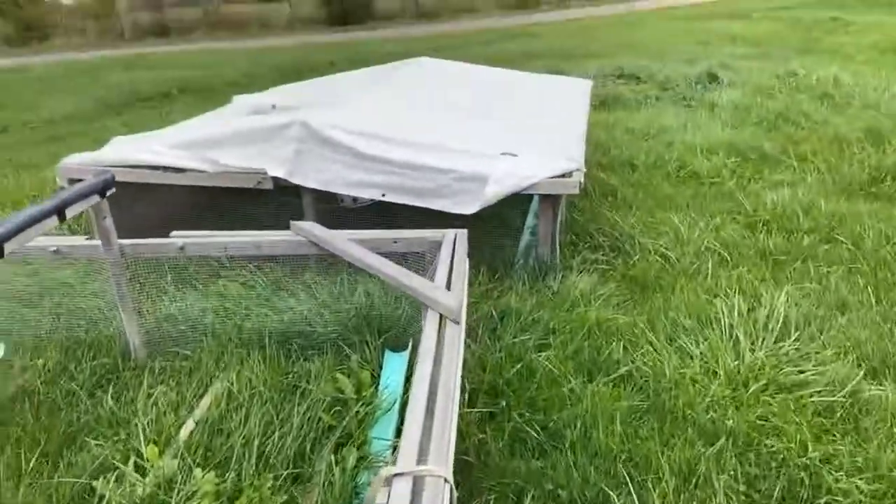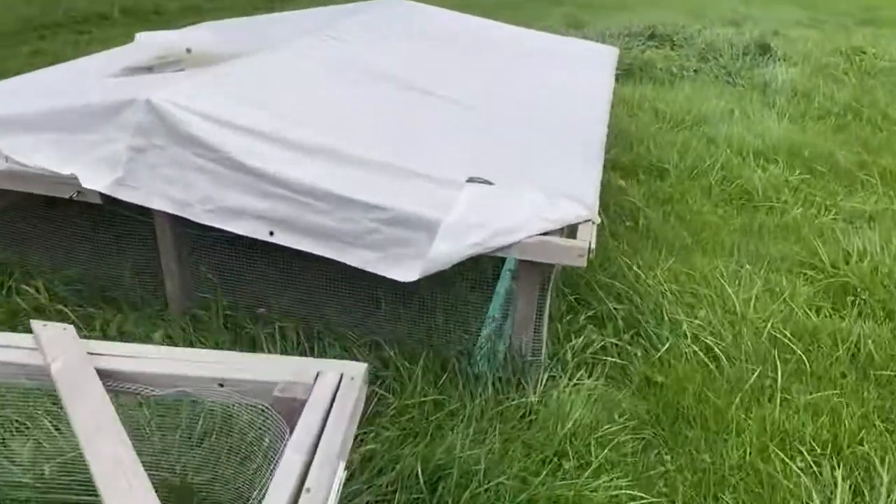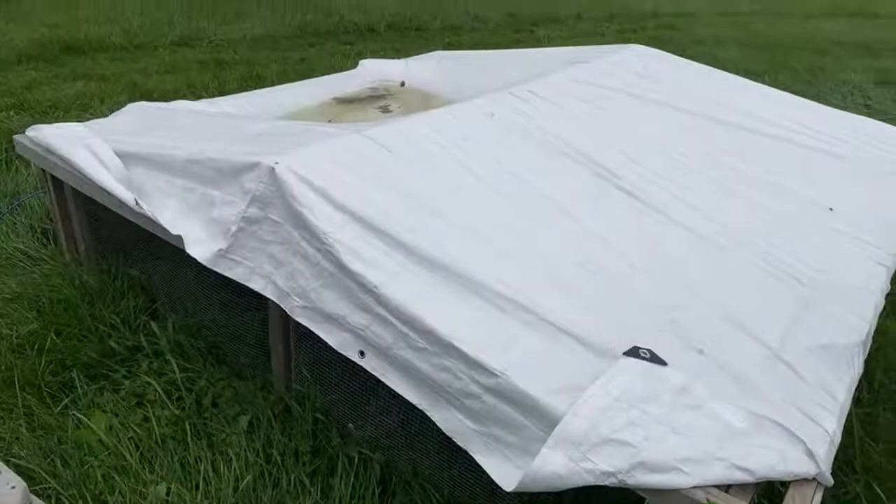Hello, it's Farmer Brad here. I'm going to be putting the chicken tractors away for the winter, and I figured I'd come out here and just do a general overview. These are Peterson chicken tractors — they're eight by eight.